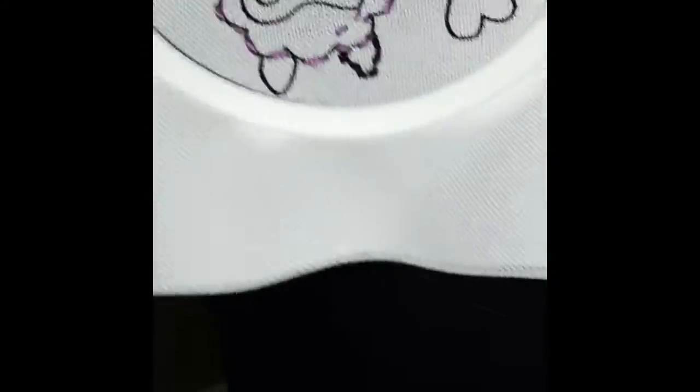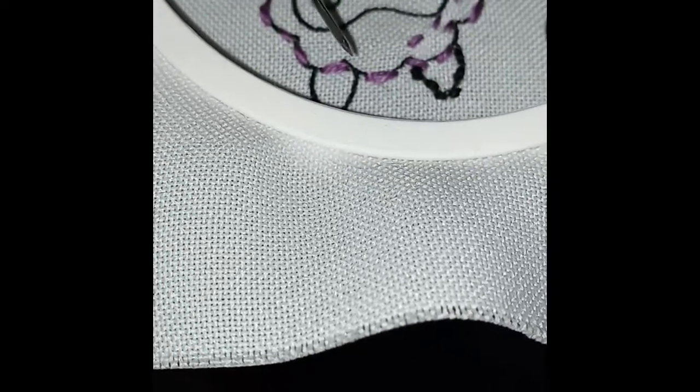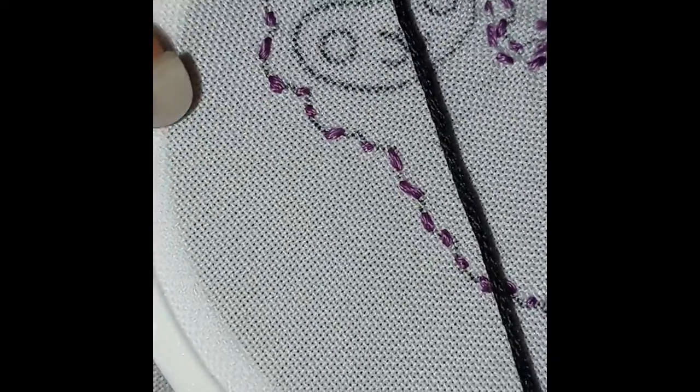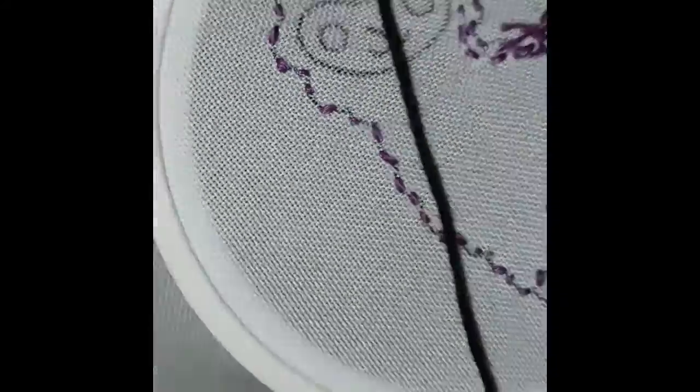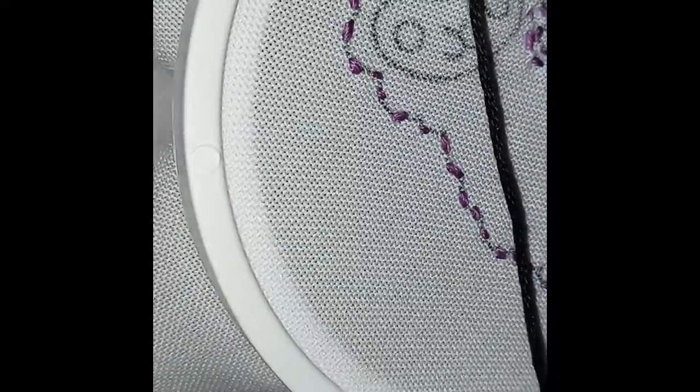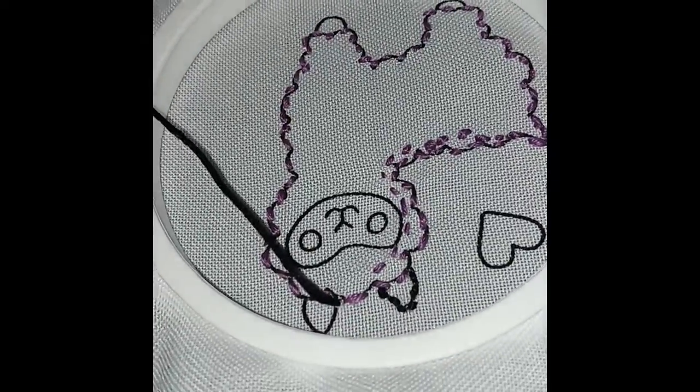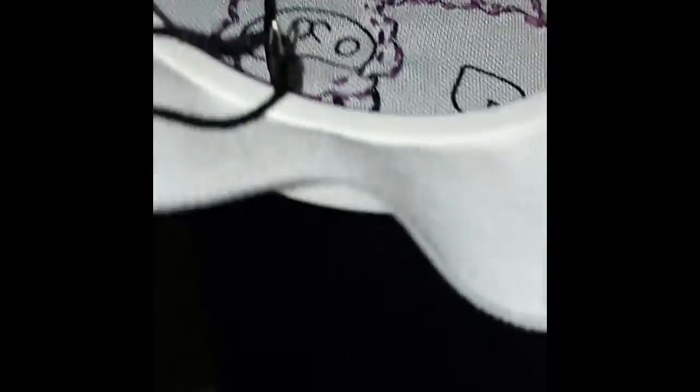One reason why I love embroidery is because you can easily switch from one section to another. I'm going to effortlessly go from one ear to another without it looking messy, and the way I'll do that is by going through the back. I made my last little thread in the front, and now I'm just going to go to the back and skip to the next ear — all your mess pretty much is going to be in the back. So as you can see, I'm already on the ear and it looks nice and seamless in the front.